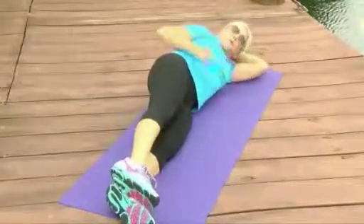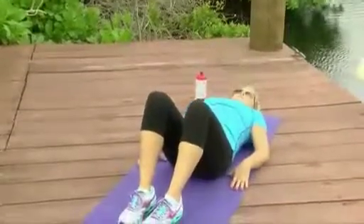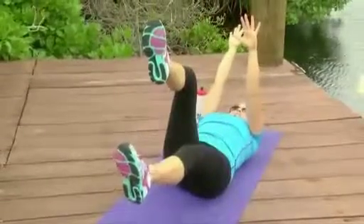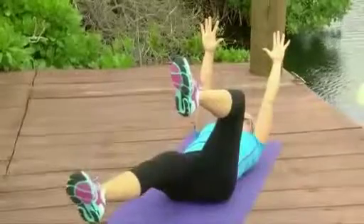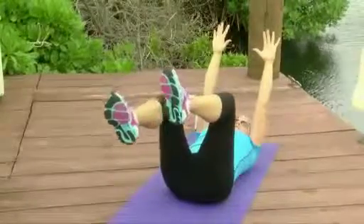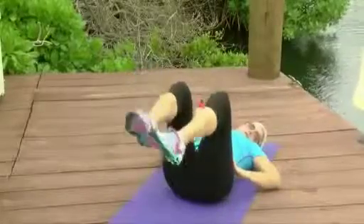Number nine: you also want to work your core for groin injuries. Lie on your back — I call these dead bugs. Legs up, arms up. Slowly alternate releasing. Only go as far as you can while maintaining your back in a neutral spine. If you go too far, your back comes up — that's too much, even if it's just a couple of inches. Maintain a good neutral spine throughout.